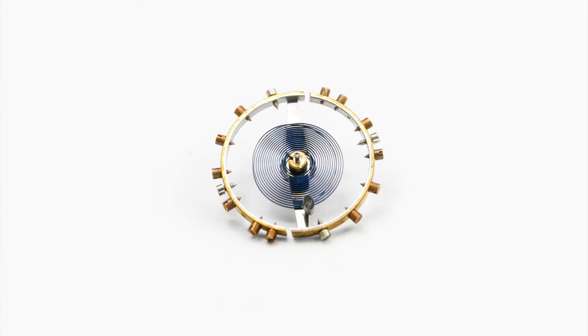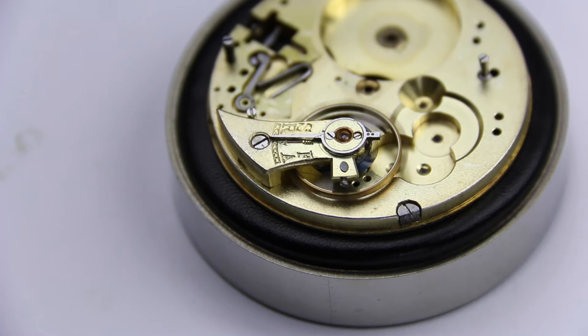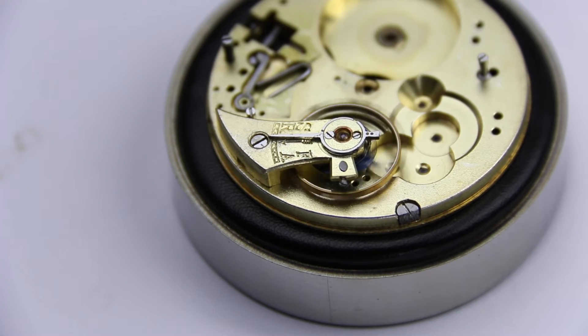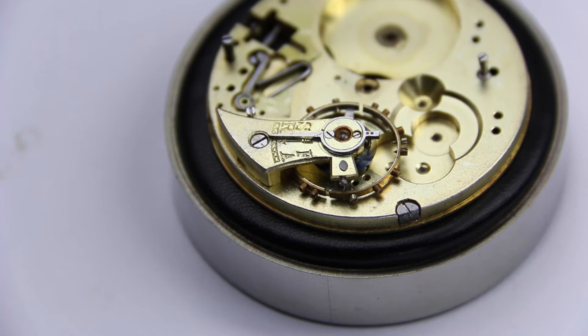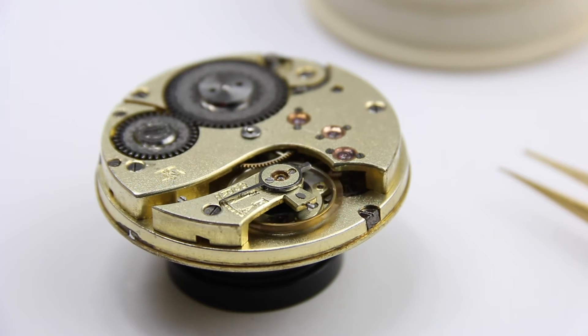The other thing to understand is the active length of the hairspring, because that's really what governs the accuracy of a mechanical watch. In wristwatches and pocket watches we cannot work with gravity because the watch is in movement all the time. So we invented the hairspring, which is sort of an artificial gravity. The principle is: the longer the active length of the hairspring, the slower the watch runs, and the shorter the active length, the faster the watch runs.